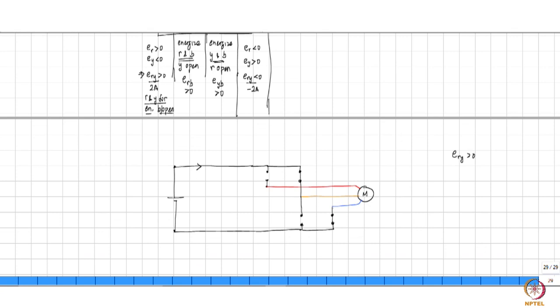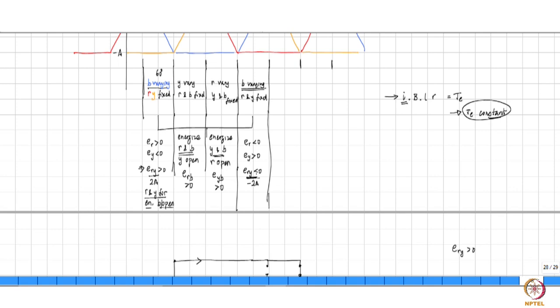In the next 60 degrees, B is going to vary — therefore you want to keep it open — and you want E_RY to be less than zero. So you keep B open and E_RY is less than zero. That means you can take the positive terminal and connect it here — now you have E_RY less than zero because V_DC is connected to this point and R is connected to this point, so R to Y is now less than zero. By now you get the hang of it — you put one more switch here. So if you have a circuit that looks like this, then you can generate all the possible sequences that you want.